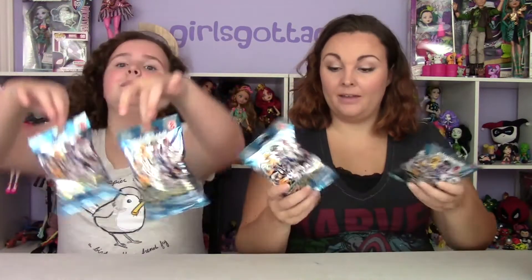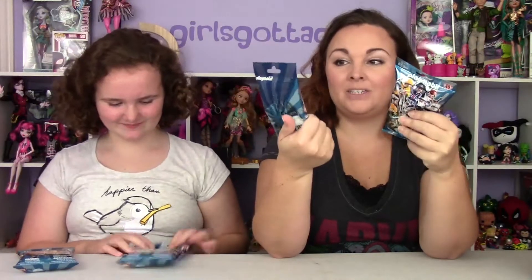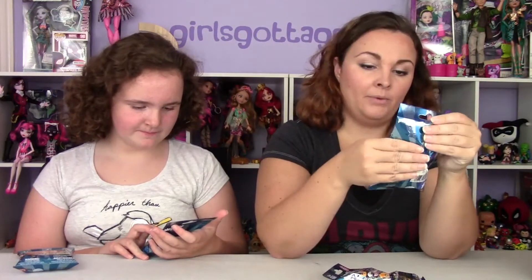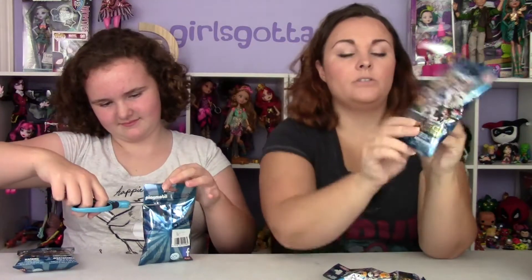Welcome back to Girls Got a Geek! Today we are opening up the Playmobil Figures Series 8. We've had these for a while so we're just now getting around to opening them. I want the little wizard guy and the sailor. Yeah, the wizard guy is the one I've been wanting - the one with the fish in his hand. I definitely want the wizard, so I believe this is everyone that you can get.